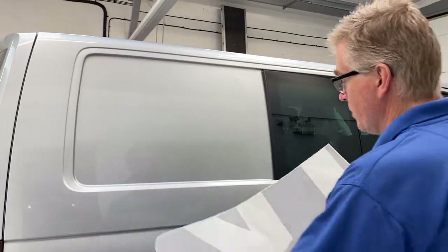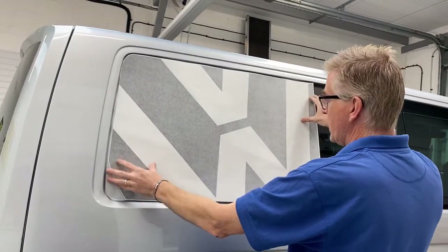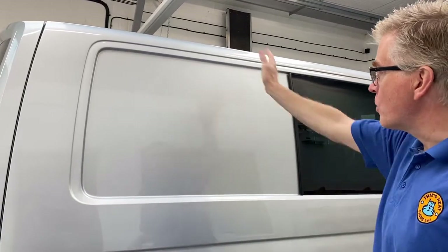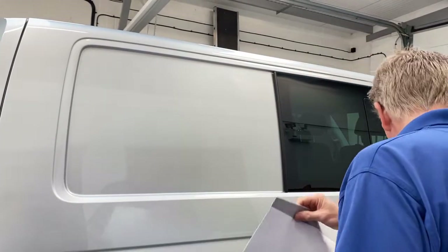Here we're going to show how to apply the VW graphic to the rear panel of a transporter van. The first thing to do is make sure you wash the van with warm soapy water and then rinse it off with clear water to make sure it's completely degreased and clean.